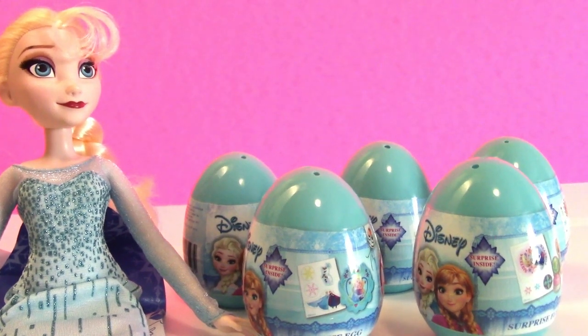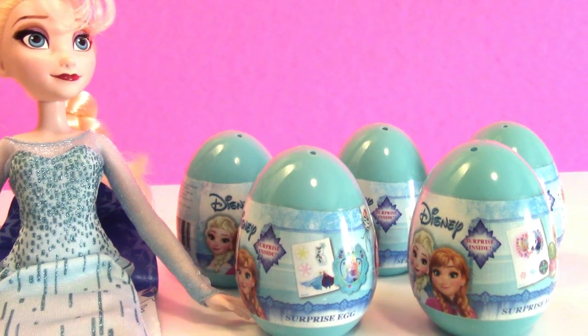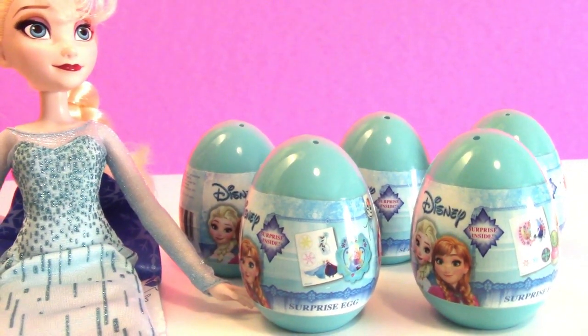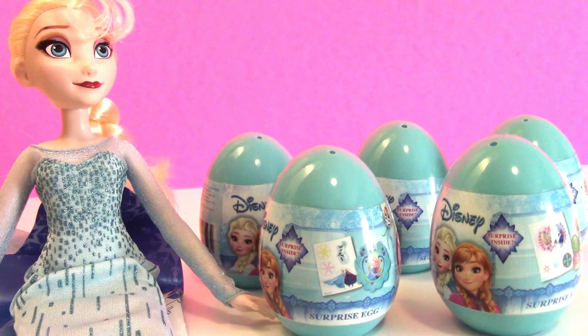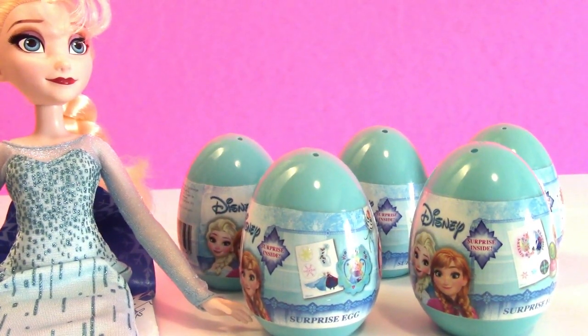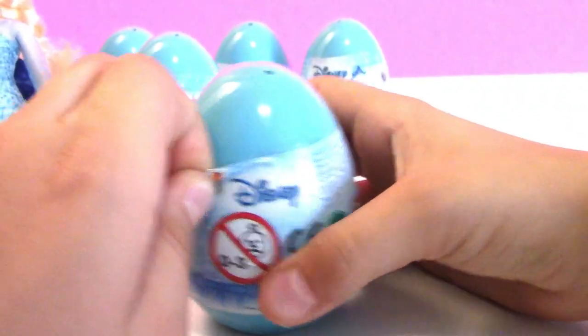Welcome back Mac5 Fam! Today we have Elsa here and we have five Disney Frozen surprise eggs that we're going to be opening with our guest host Elsa. Thank you for coming Elsa. No problem. Alright Elsa, are you ready to get started? Yes, I sure am. Alright, let's open and see what we got.